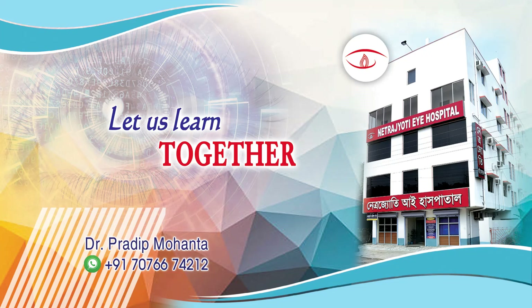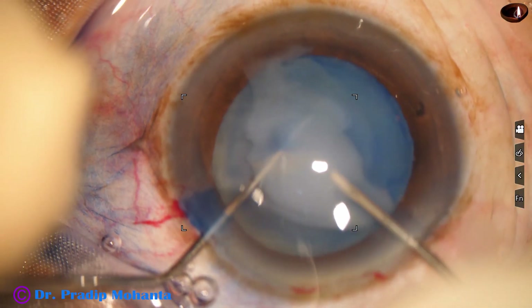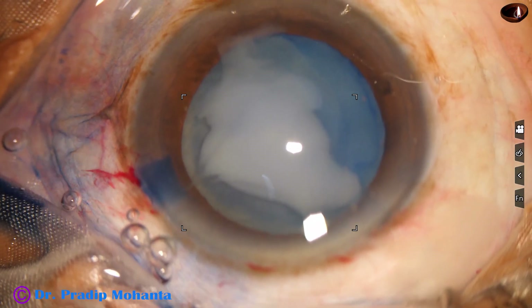Dear colleagues, welcome to my workplace at Ranaghat, West Bengal, India. This is a hypermature Morgagnian cataract with weak zonules and a very hard nucleus. Let us observe this surgery.